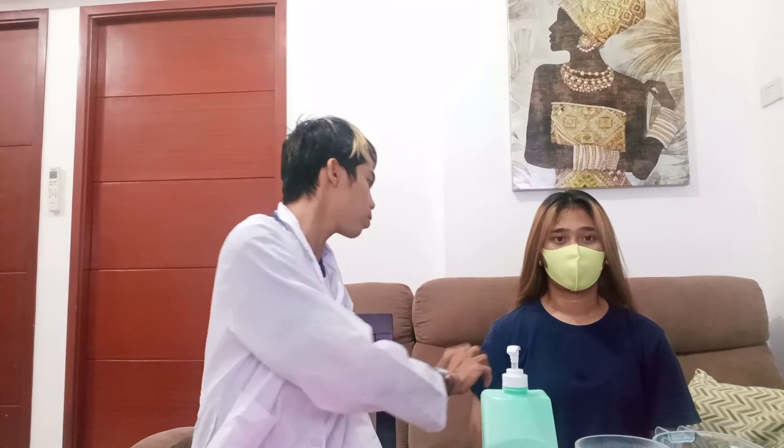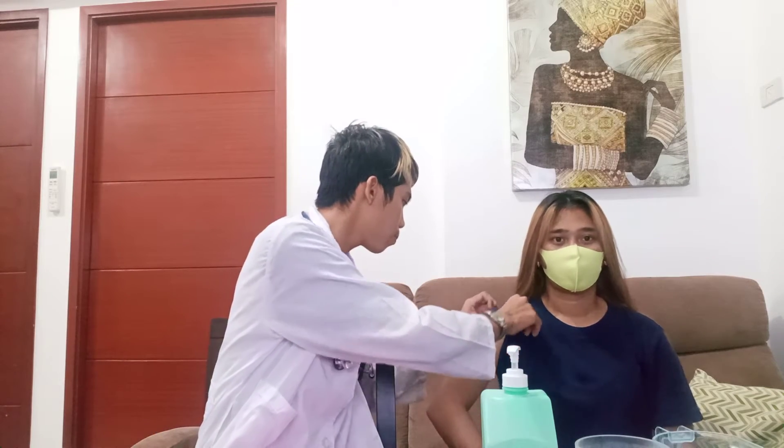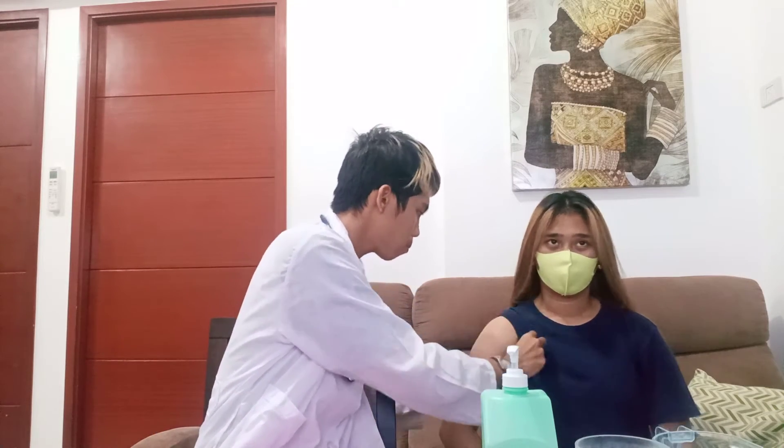Expose the arm and shoulder by removing one sleeve of the client's gown. Avoid exposing the chest. Pat the patient's axilla dry with a washcloth or tissue. Place the probe of the thermometer into the center of the axilla.